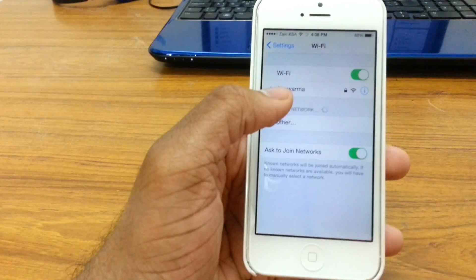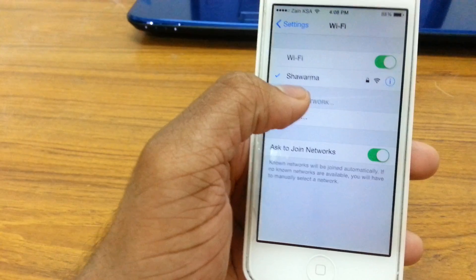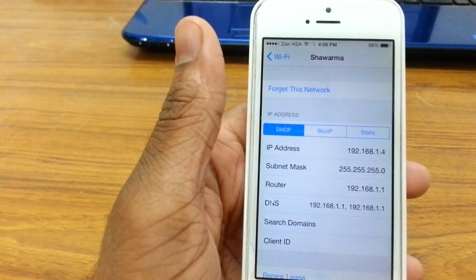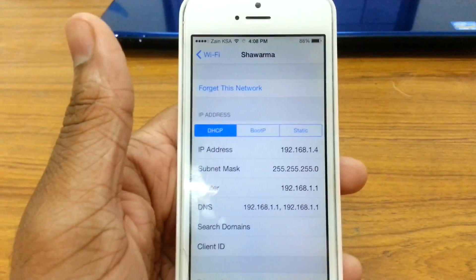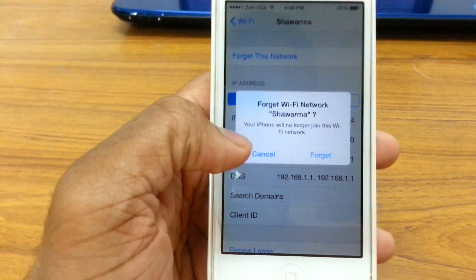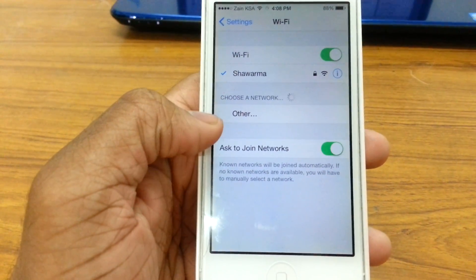The first thing you want to do is go ahead to your wifi connection right here. I'm connected to this one and you want to go ahead and forget this network. It usually helps — if you forget your network and put in your password again it will probably fix the issue. That was the most basic step and probably everyone might have already done that.